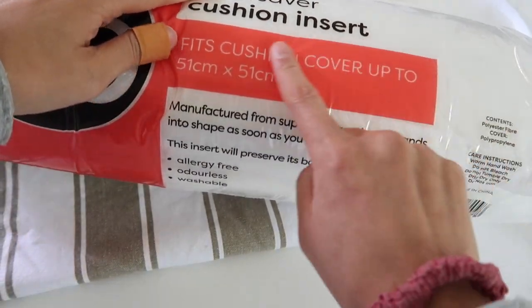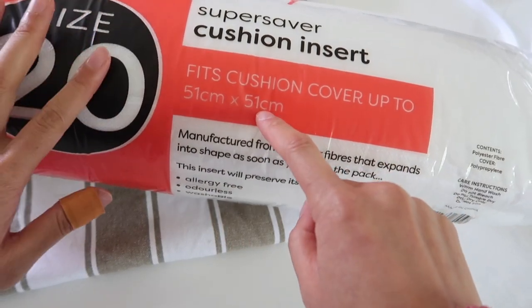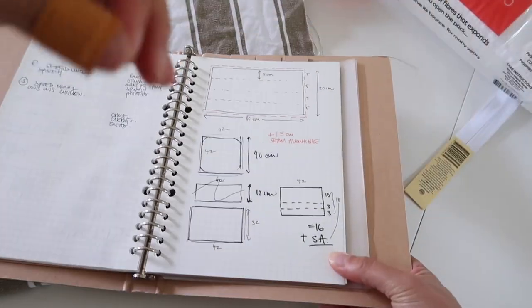Just a note on doing cushions and cushion inserts: this one is a size 20 and it's 51 by 51 centimeters. My actual cushion cover is going to be smaller than that so that the cushion actually fills it out. I learned that the hard way once because I made a cushion and then I filled it and it kind of just looked really sad - it looked half filled. The trick is to make your cover slightly smaller than the insert so that the cushion really fills it out. My cover is going to be 40 by 40 centimeters.